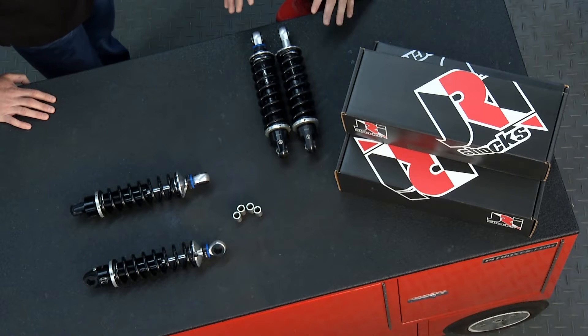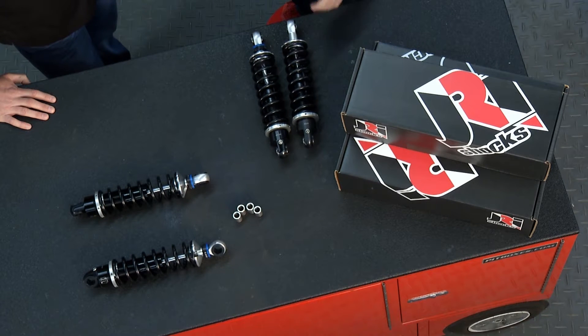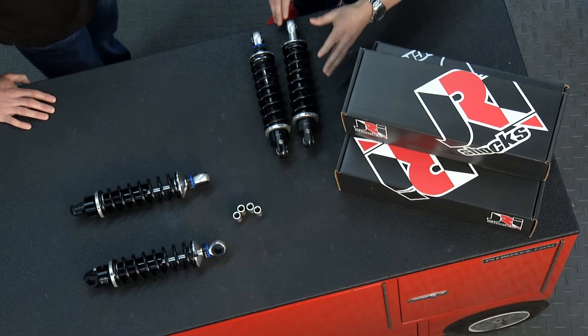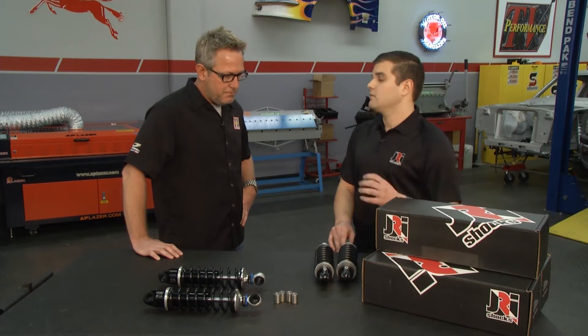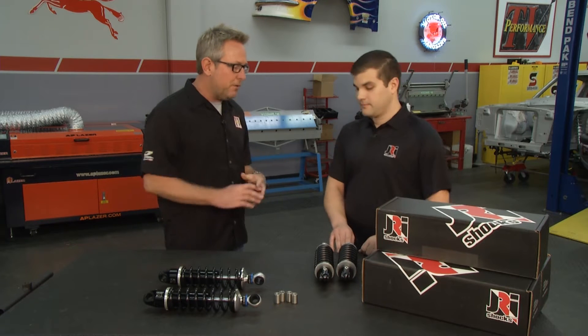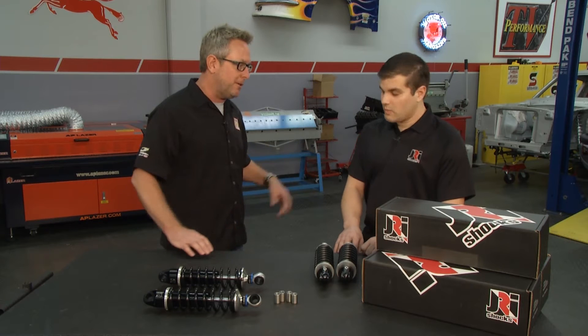We offer two different styles: a non-adjustable style and a single adjustable style. Also three different heights — an 11-inch, a 12-inch, and a 13-inch. Three different spring rates — a lightweight spring, a medium spring, and a heavy spring. They fit a wide variety of Harleys, not just the new ones — all the way back to the 90s.